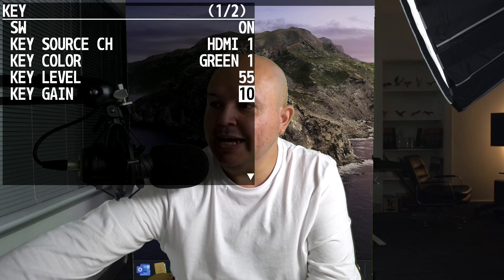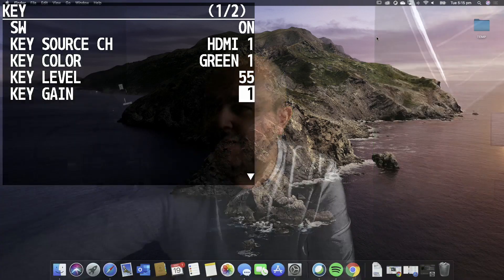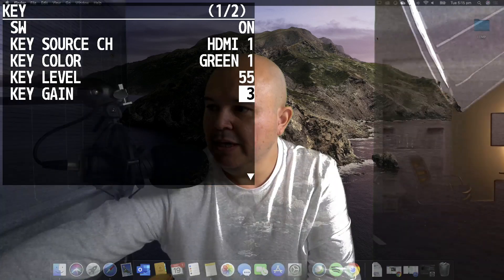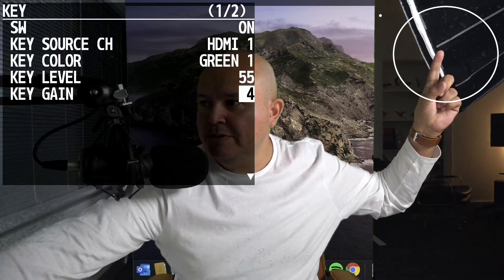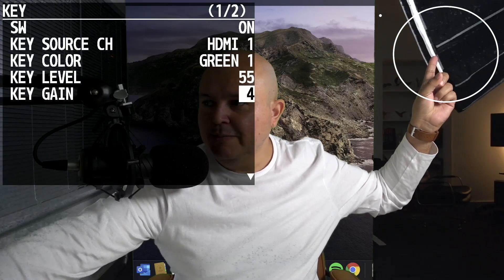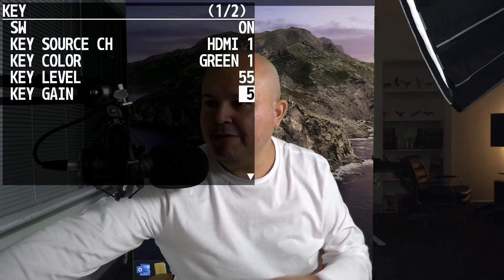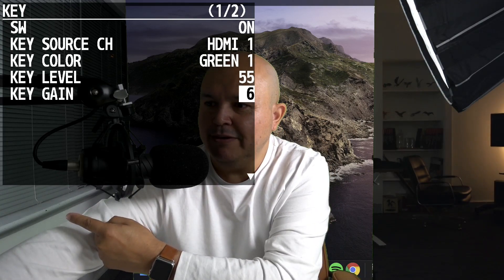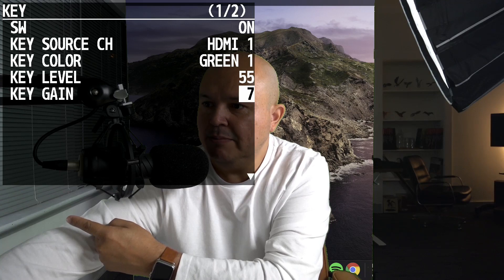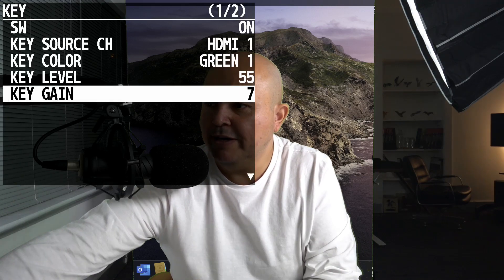The key gain is really more to see if you can fade away the source — it's another level of adjustment. As you can see on the light box there's some pixelation caused by that. I'm going to leave it at five... actually the white there is also being affected so I'll go to six... seven — I think seven is going to do the job just fine. So that's how you modify it — you can change the gain.